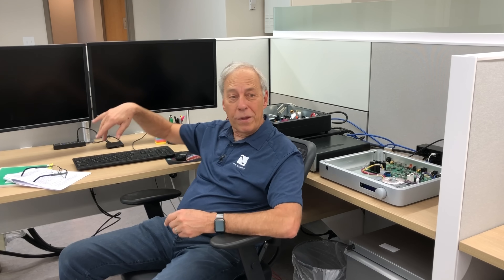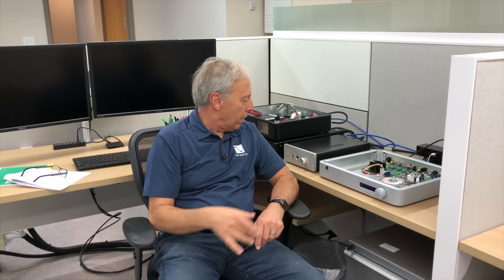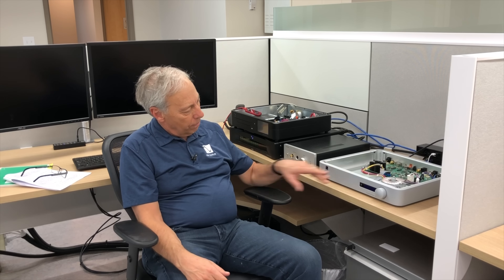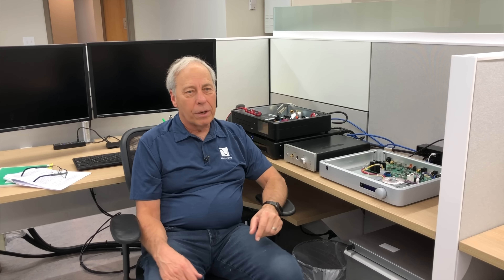Hope that helps. Thanks, and I will talk to you tomorrow. By the way, we're in our new building. This is sort of the engineering area over here, and somebody's working — this is Tom's area, and he's working on a DirectStream Junior. I don't know what he's got going on. All right, we'll see you tomorrow. Bye.